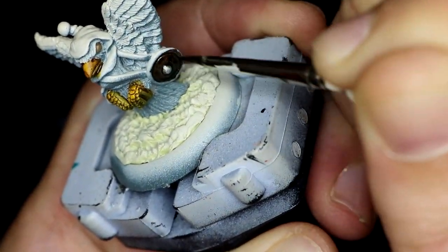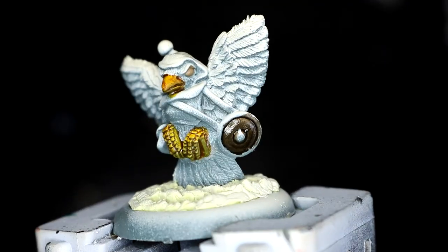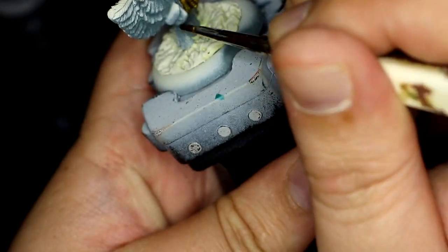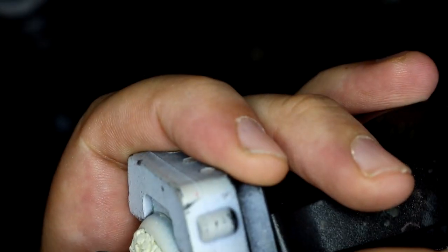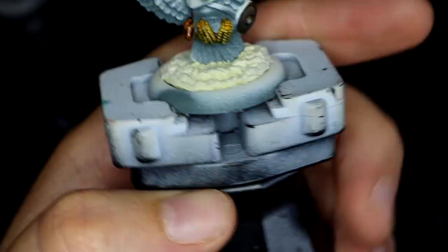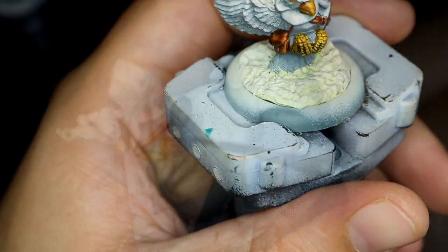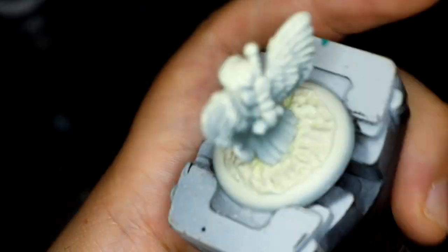Then using Wildwood for the shield because obviously it's wood — trying to keep it realistic. Moving on to Gore Grunter Fur contrast next for all of the leather, all the bags, all the straps. I didn't quite realise how many straps there actually were on this figure, which to be fair is still not a lot — I just didn't really think this through.